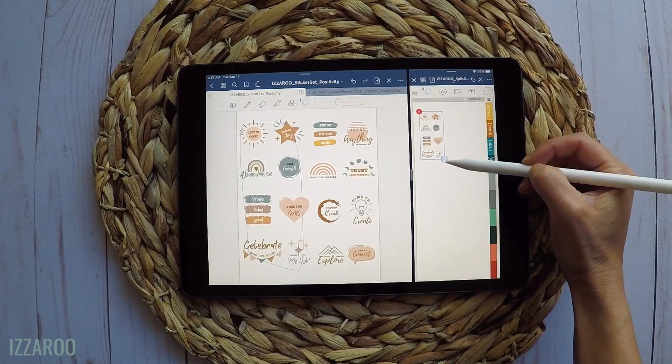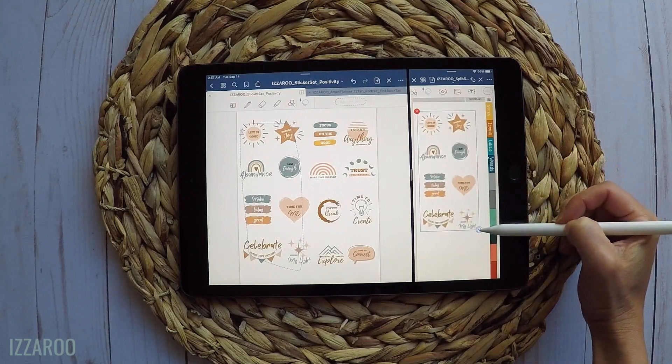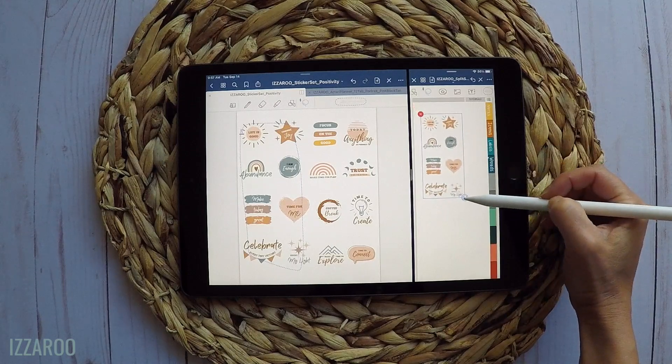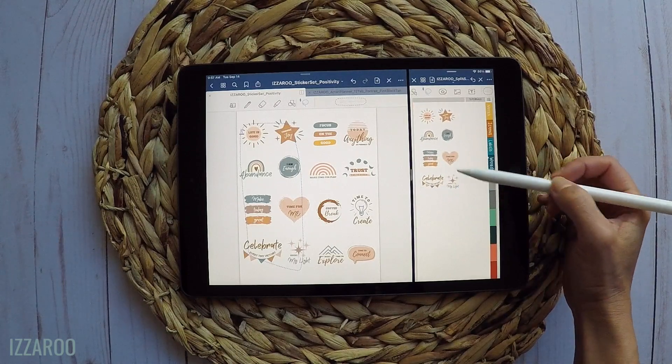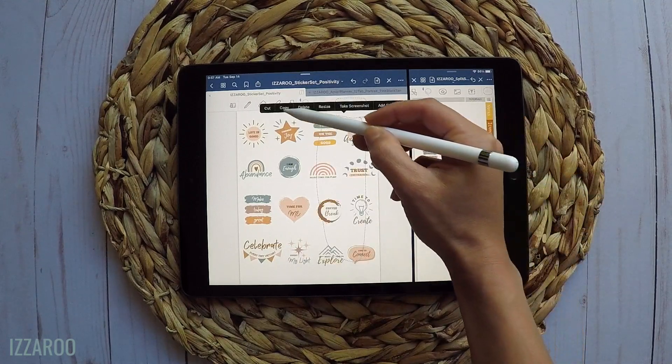All these stickers have been pre-cropped and are really easy to use and add to your planner. All you have to do in GoodNotes is use the lasso tool and select which stickers you want to use, copy them, and then paste them into your planner.